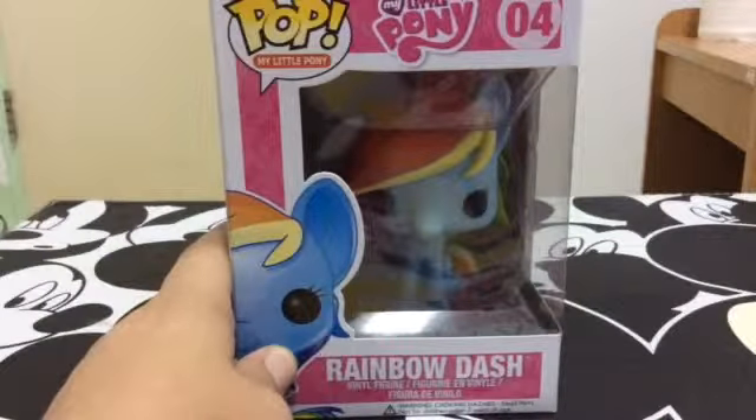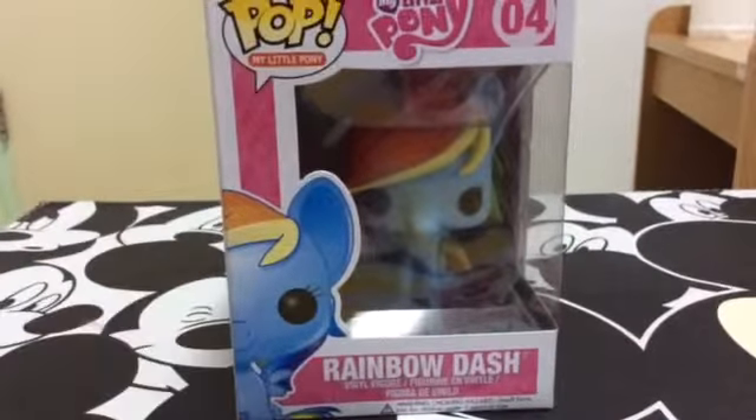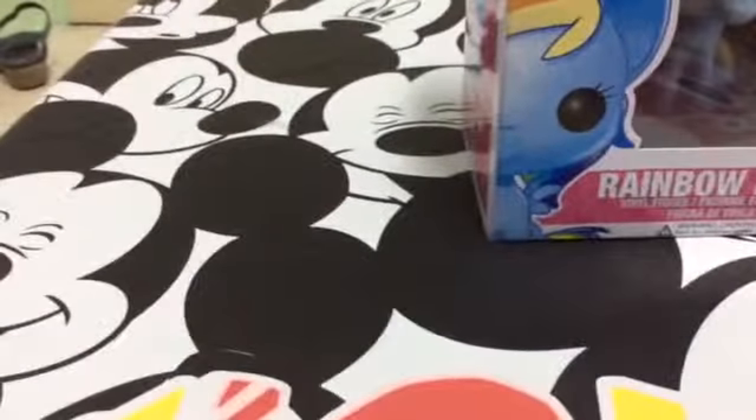They only had two left and one had a smudge on it, so I decided I'm getting it while I can. They only had two there — this one and Doctor Who's. I have the sparkly version of it, so I decided I'm not getting the regular version because it's the same, only it was the sparkly.